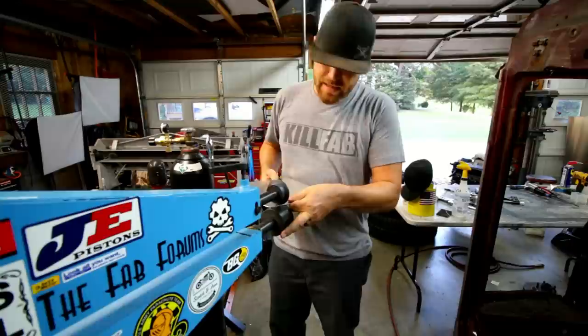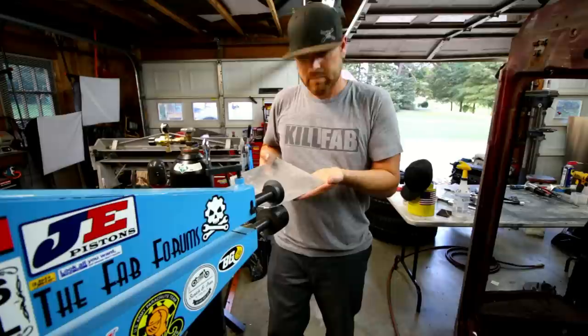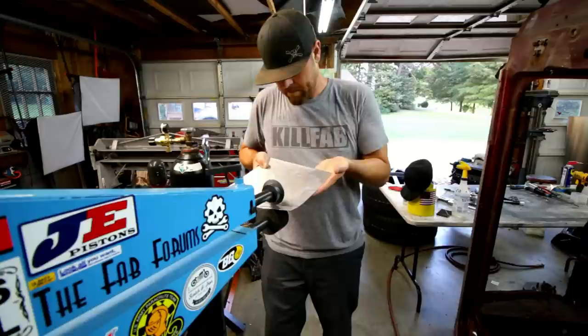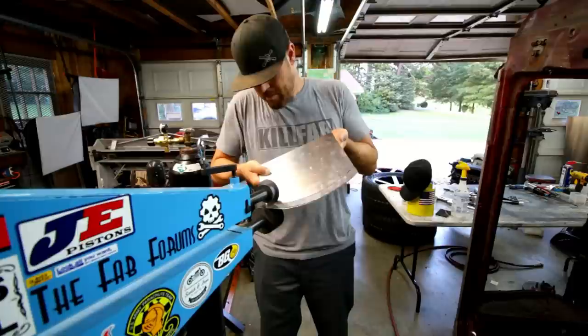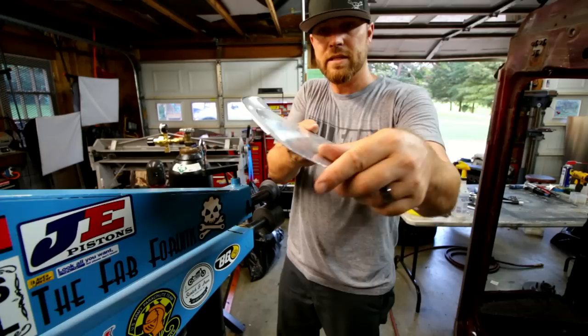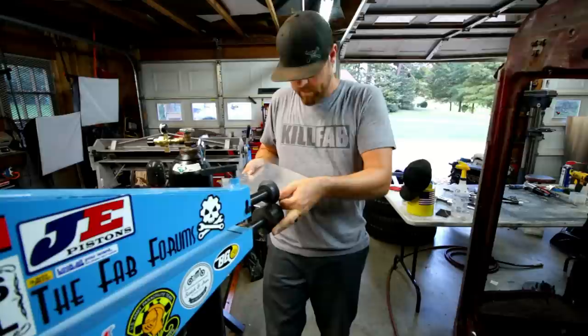Basically what you want to do is slide the piece in here, line it up on your mark, give it just a little bit of tension. Then as you roll it through you kind of want to lift up. You're just going to follow that line the entire way. You can already see it starting to bend a little bit. It's a slow process — it's going to take several passes. The next go around you just give it a little bit more tension.